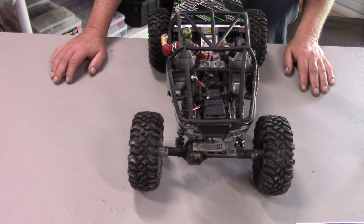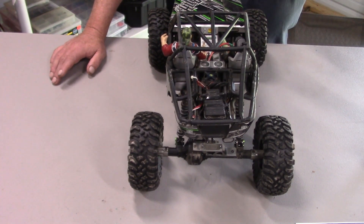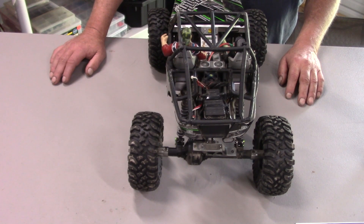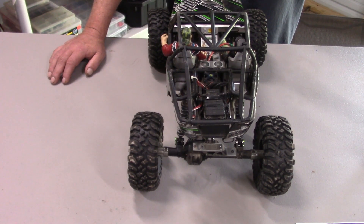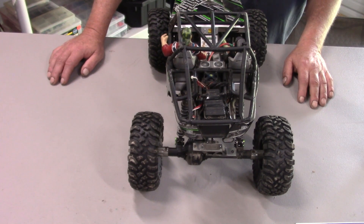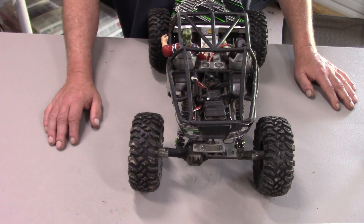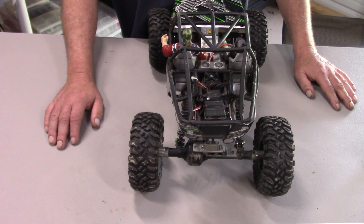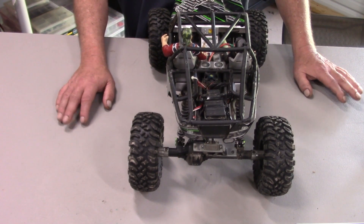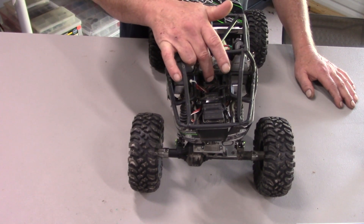Welcome back to RC Mechanic. Today we're going to work on waterproofing an ESC. If anybody watched the last d413 video, you know that it got submerged underwater pretty good and then it finally quit working. What happened was the ESC got too much water in it and needed to be waterproofed before we went and did that.